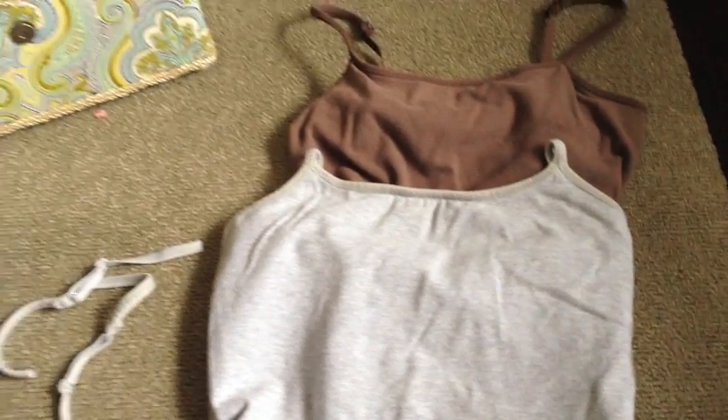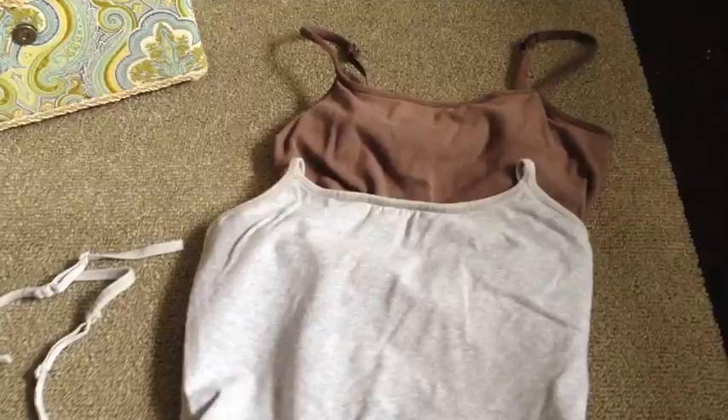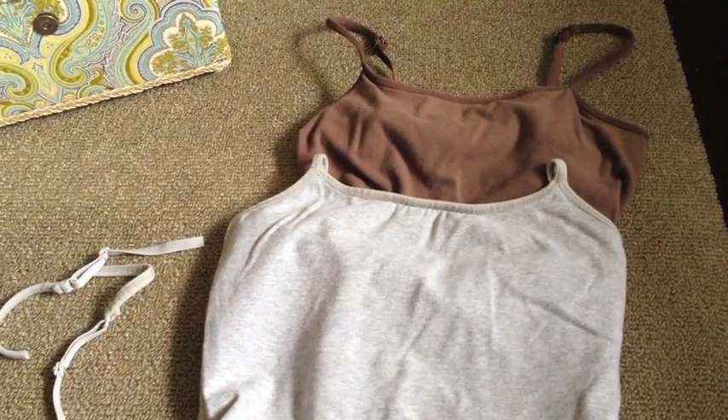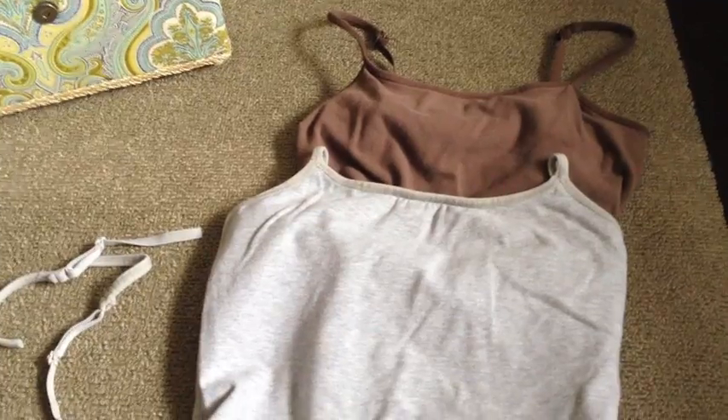Hey guys, so I just wanted to share with you a blog post that I will be posting this evening, or hopefully this evening. There's just noise on the ground. If you follow me on Facebook last night, I was so frustrated because I was looking online for some nursing tanks.